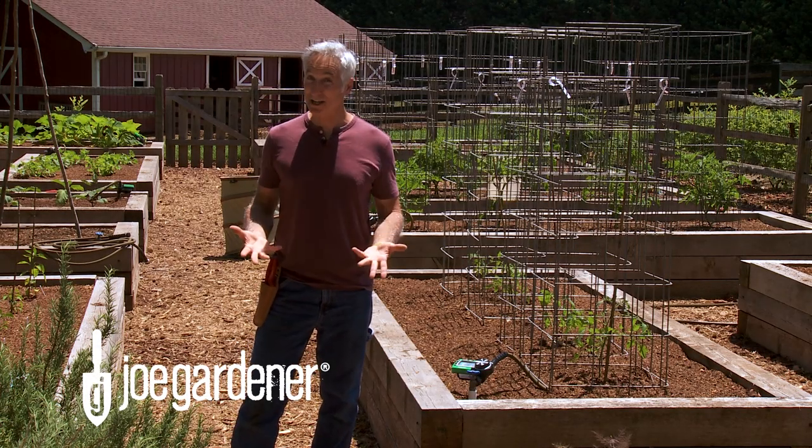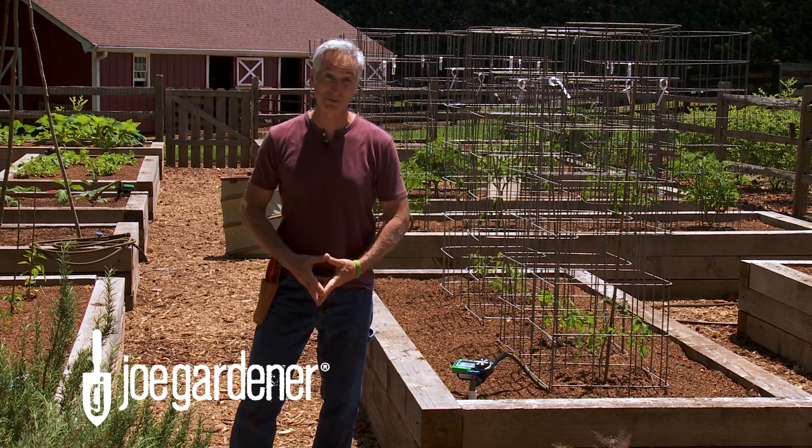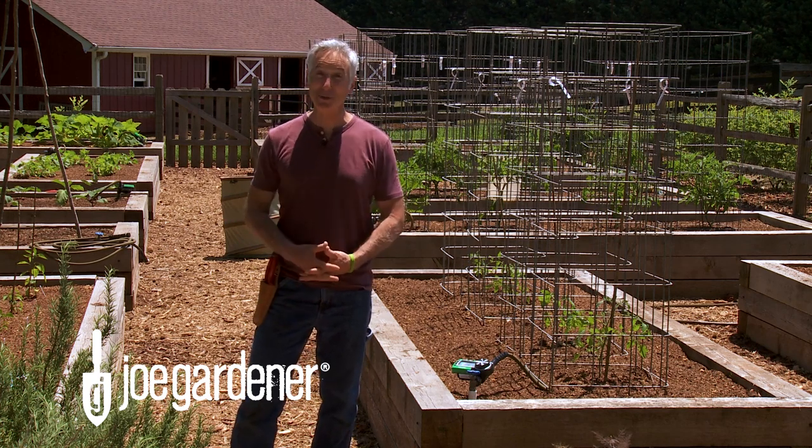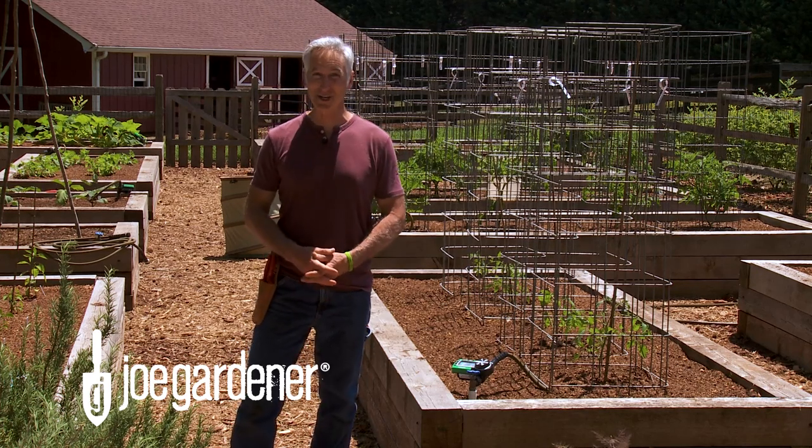How many times have you grown tomatoes and quickly got to the point of all that wild growth going over the top that you've been unsuccessful in controlling? Well, me too. And after years of trying to find the perfect solution and failing, I created it myself.